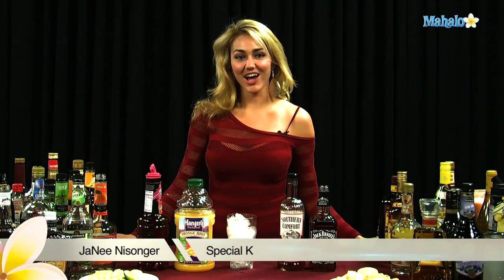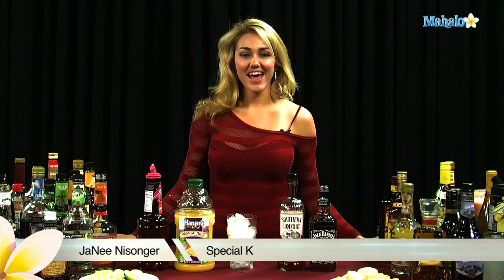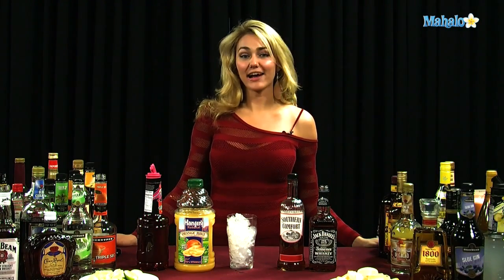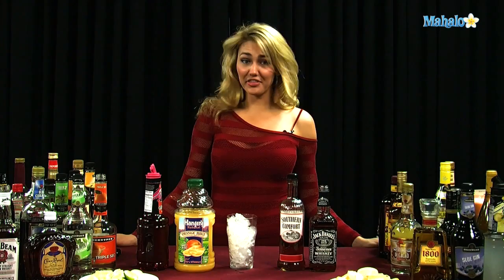Hi, I'm Janae from Mahalo.com and I'm going to teach you how to make a Special K. Now this is not the cereal, people — this is an actual delicious drink that is nothing like the cereal.